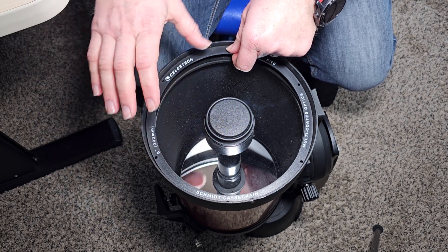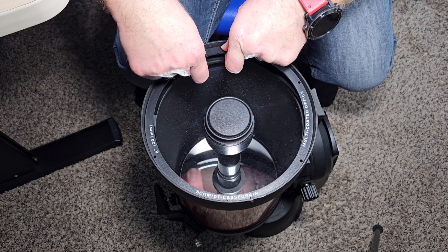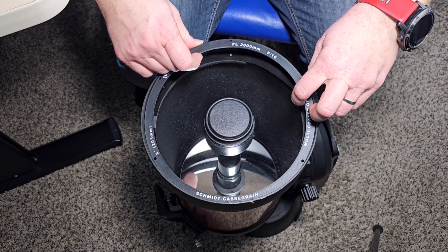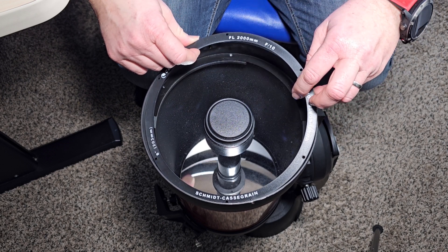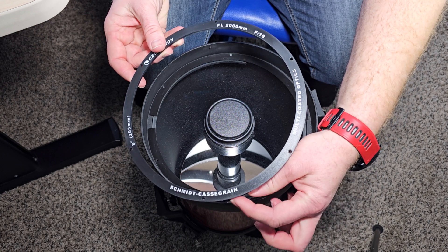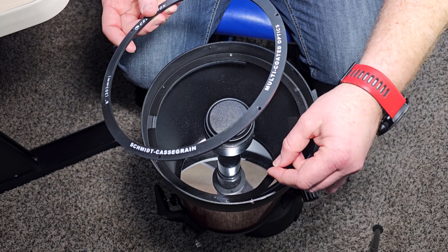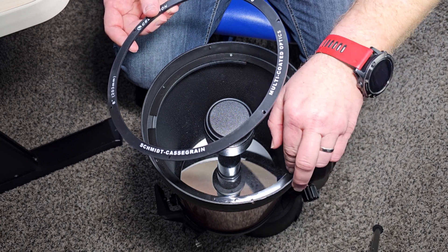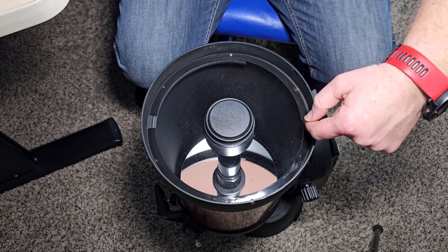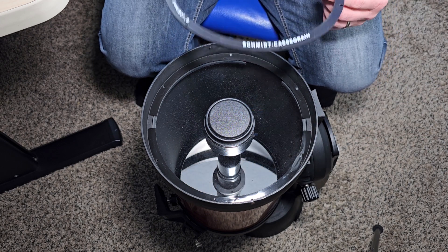Do not rotate the corrector. As you can see, there are these little dimples here. What you have to do — and the manual talks about this as well — is flex the ring out a little bit, and it comes right out just like that. There are these little gasket pieces that want to stick to the corrector, so we'll just put them right back to where they came from, lining them up with the screw holes.